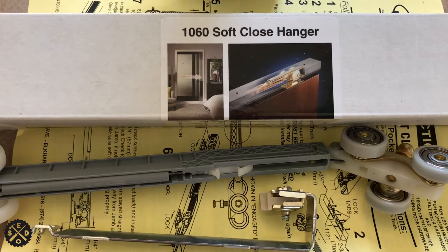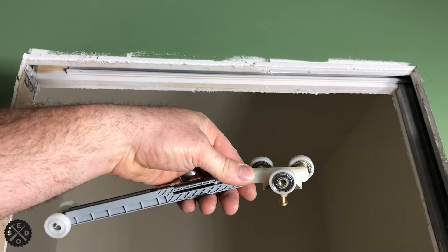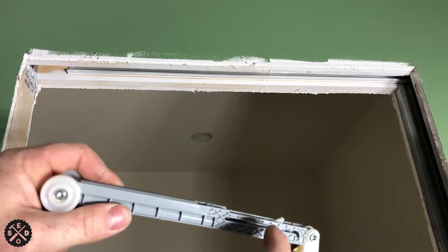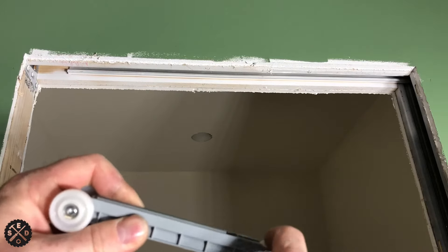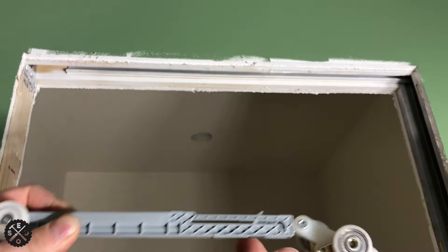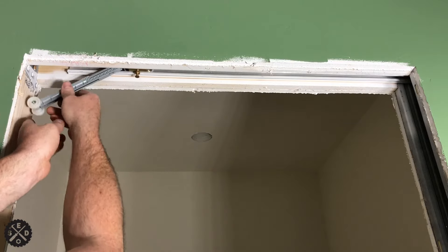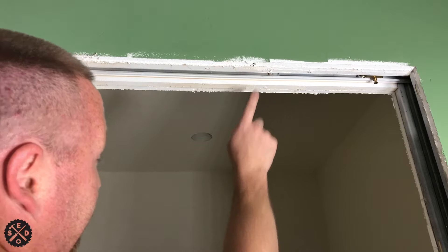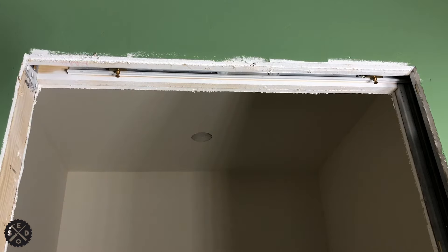So if you're installing the 1060 soft close kit, you have to make sure that this is in the engaged position — see how it can slide like this. You have to make sure before you put it in that it's slid all the way over. Then just do the same thing and start it right here. Slide that one that way, and the front one you just put it in like this. Now we're ready to hang the door.